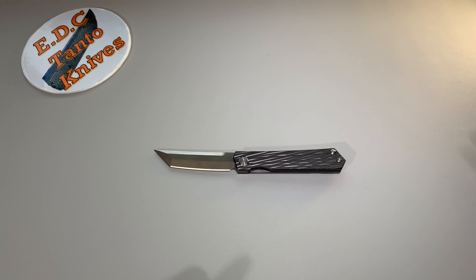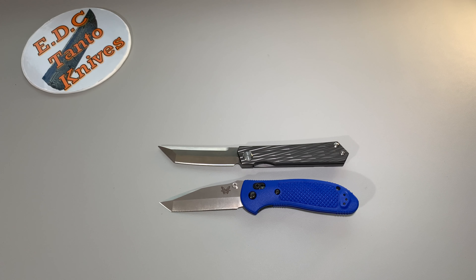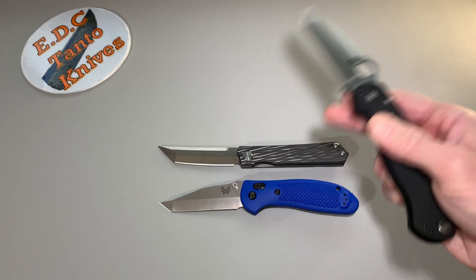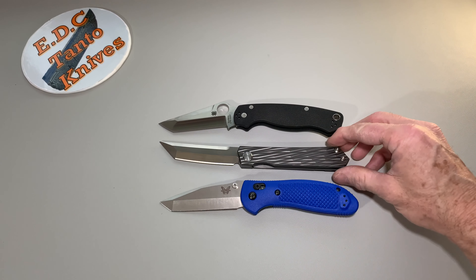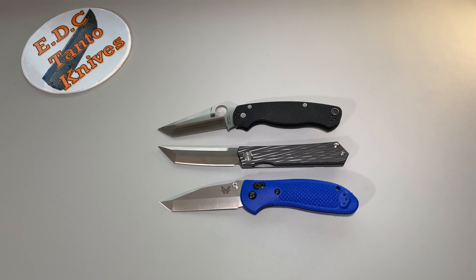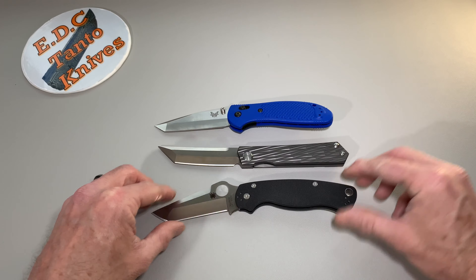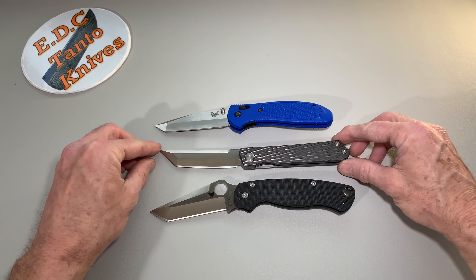Quick little comparison — there's the Benchmade Griptilian, and there it is with the new PM2 satin version. So you can get a pretty good idea of the size of the knife as far as the overall width.